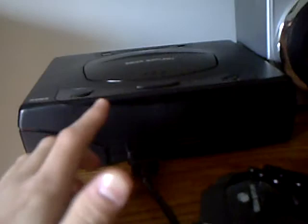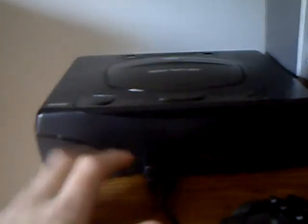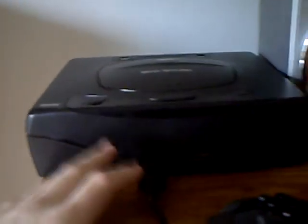Got this at the flea market for $40. Pretty good, but on eBay you can go maybe a little less.